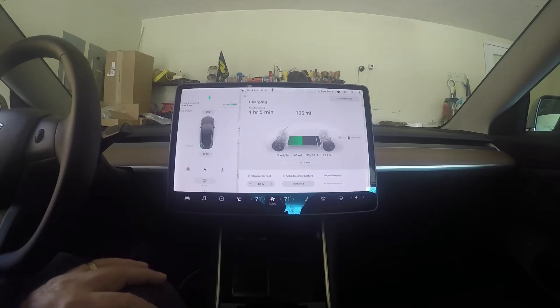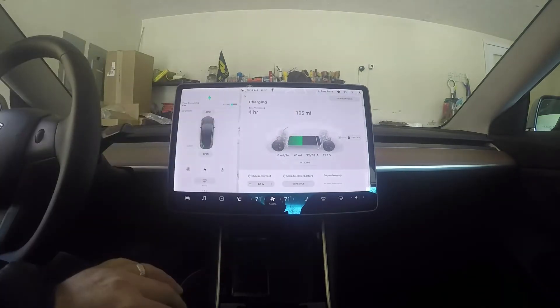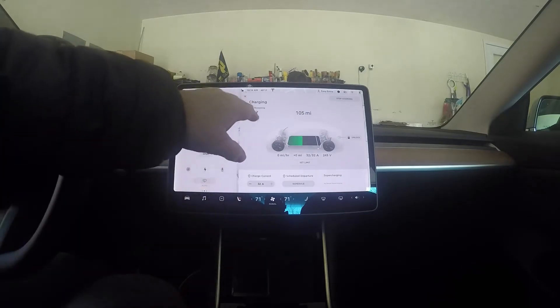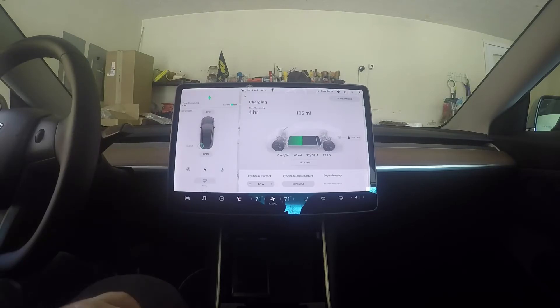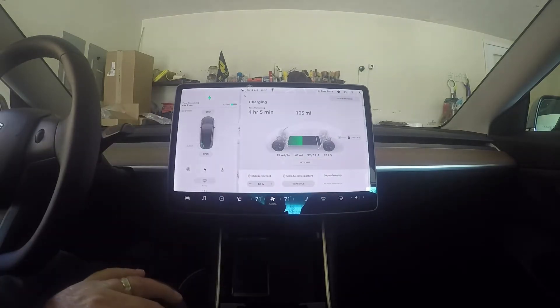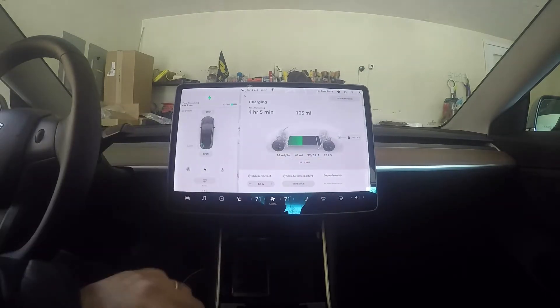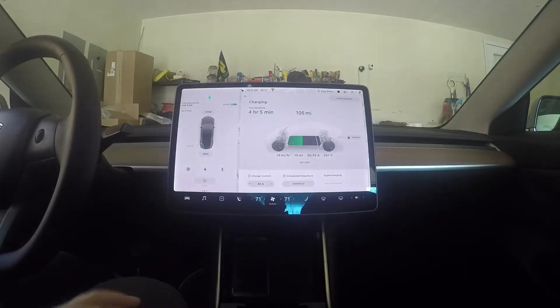I had been charging at six miles per hour before, which would have taken forever to put in approximately 110 miles. Right now it is charging and estimating four hours, which is a whole lot different. It's currently showing 241 volts and 32 amps out of 32 on a 50 amp breaker.